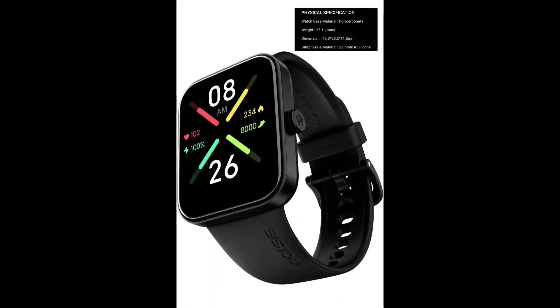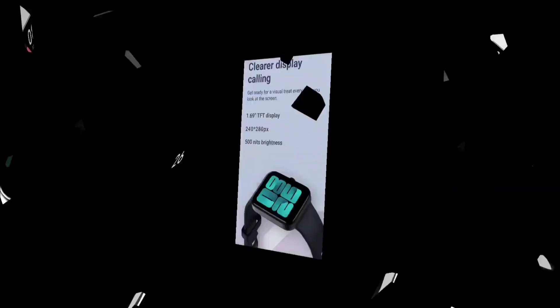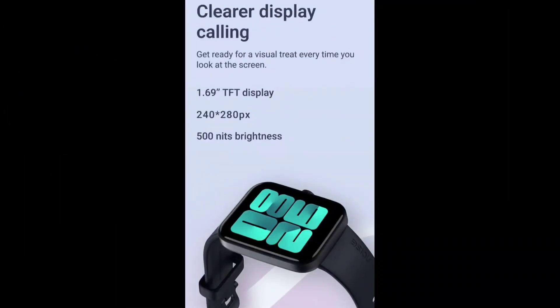As you can see, there is a curved-glass display. If you compare the watch's display with the previous model, it has a TFT LCD display with a 240x280 pixel resolution. That gives you a good peak brightness, so you can view this watch clearly even in sunlight.